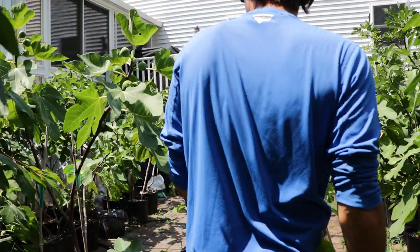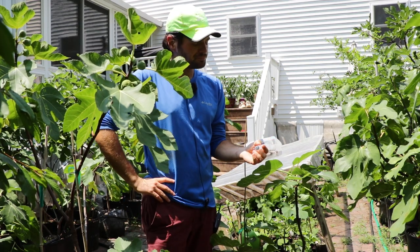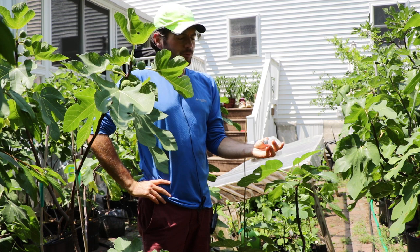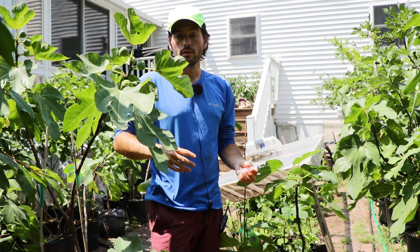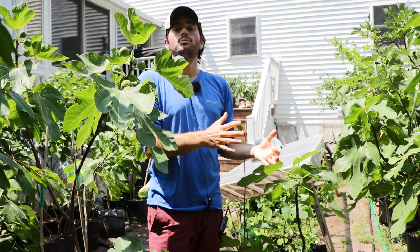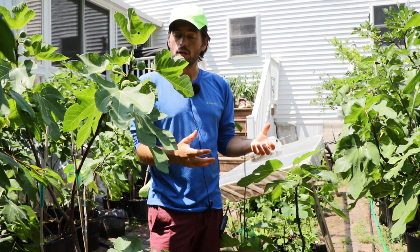All right, fig lovers. This is Ross, the Fig Boss. Today we're hand-pollinating some figs. After doing about 70 varieties yesterday, I realized that the varieties that are known to be San Pedro or known to be Smyrna, or even a little bit of surprises — figs that I wasn't sure if they were Smyrna or San Pedro — but they were consistent droppers in my yard.